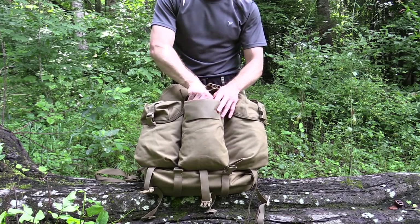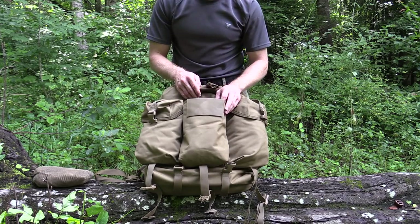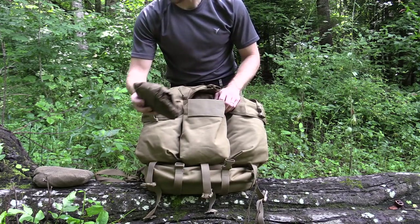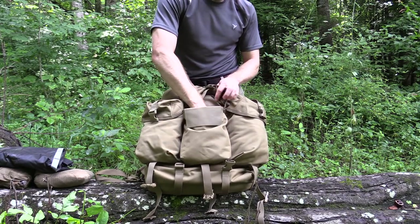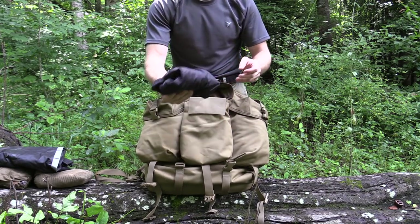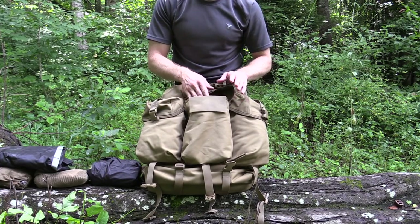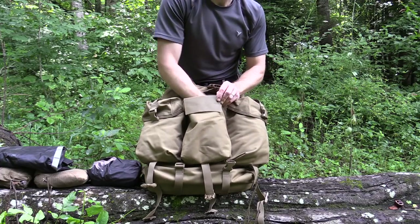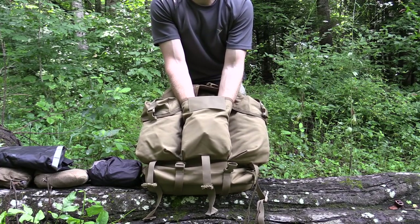Let me show you what I have in this one right here: a rain cover — not included with this pack, that's for a different pack — a waterproof jacket, a dry bag, and a pair of waterproof pants. All that inside of one pocket with plenty of space left over. I could stick my entire arm and fist inside of this. So as you can see, it's a lot of space.